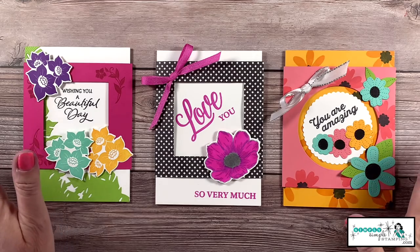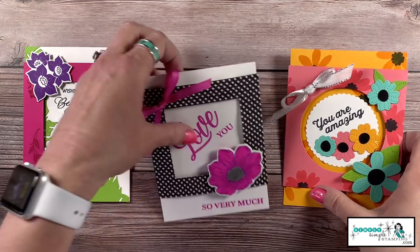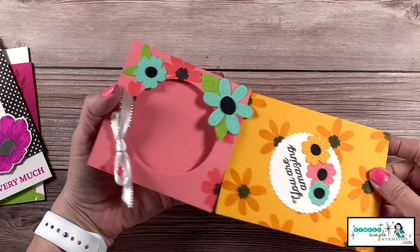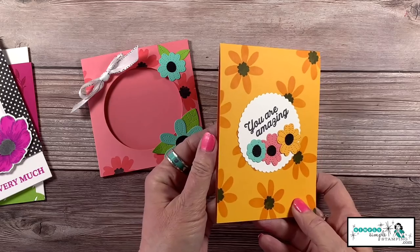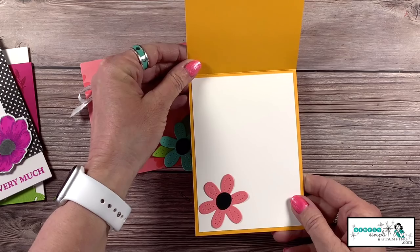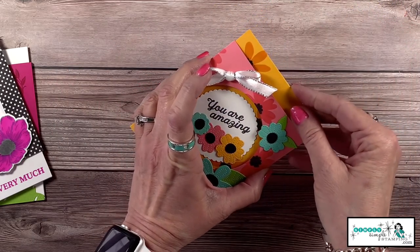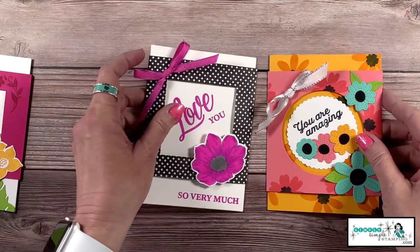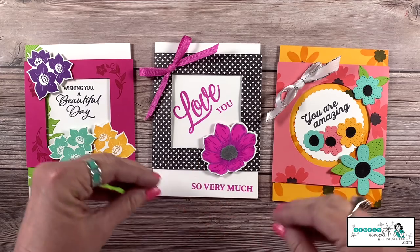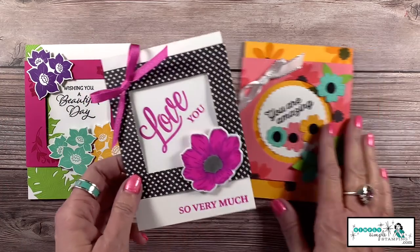You are just going to absolutely love the fancy window card. Let me show you how this card works. Basically what we have is a belly band for a card, so it creates a really nice window. You still have your great focal image here, and of course plenty of room to write a message. This is when you just really want to step up a card and send something really special. We're going to talk about all three cards today because they all offer something a little bit different.